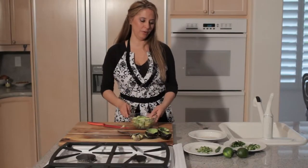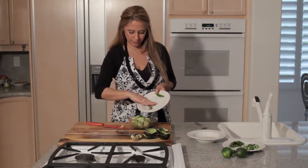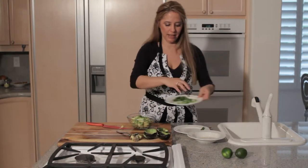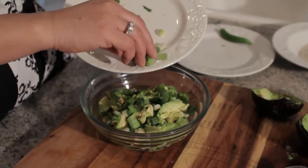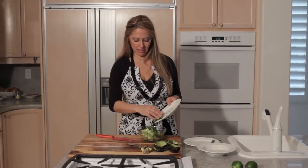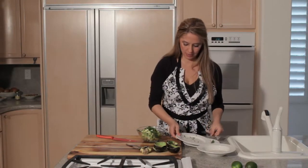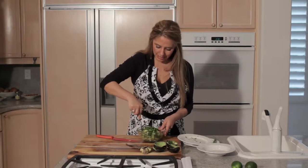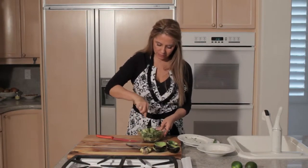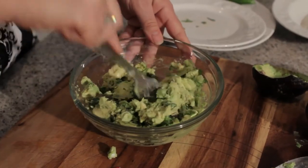So now we're going to add the serrano peppers and the scallions, and then we'll put in the cilantro and mix that up with a fork. As you're mixing it in, just mash up the avocado a little bit too so that it stays chunky, but you still want it a little bit mashed up so it's like a dip.